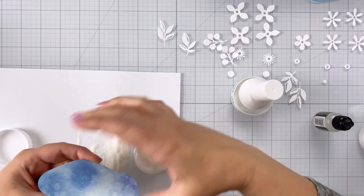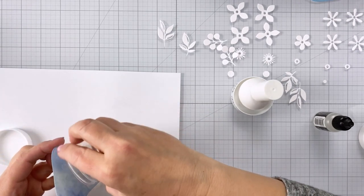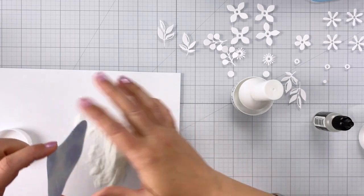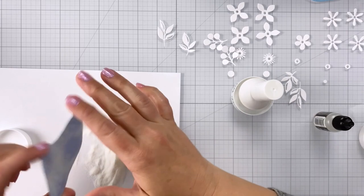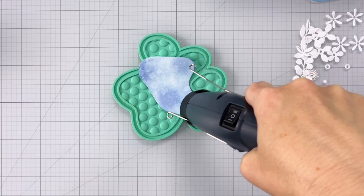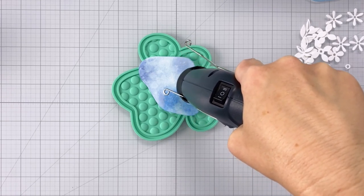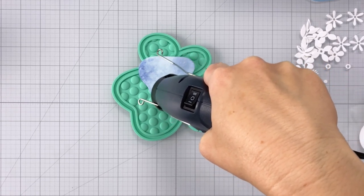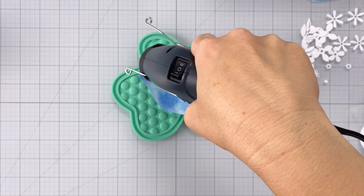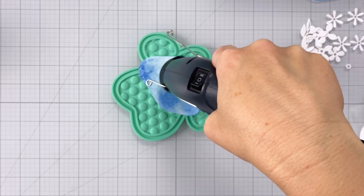What this is going to accomplish is give you that shiny, beautiful surface that you would see on water, and it's also going to bring those dye inks and all of those beautiful water droplet formations we created with the sprayer to life. So here I'm coming in with my heat gun, melting all of that embossing powder goodness, and you can see already that it's bringing out all of the beauty of those dye inks.